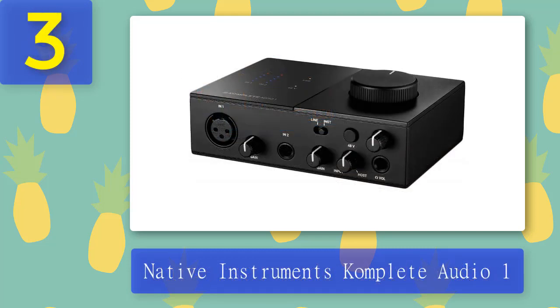Coming in at number three: Native Instruments Complete Audio One. Native Instruments is another great brand with a slightly higher reputation than the previous two. NI audio interfaces are not extremely expensive but are slightly pricier than the previous two. Today we are reviewing the cheapest and least versatile interface from NI's Complete line, called Complete Audio One. This unit is great for smaller home recording setups that include just one mic, guitar, and laptop.